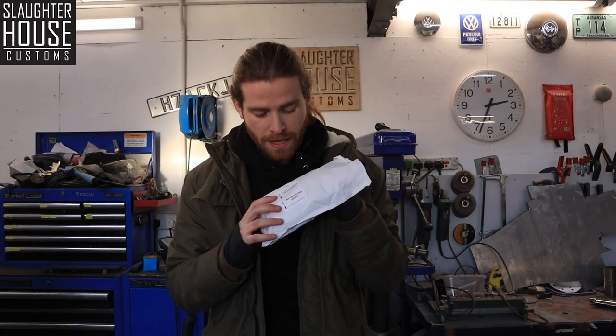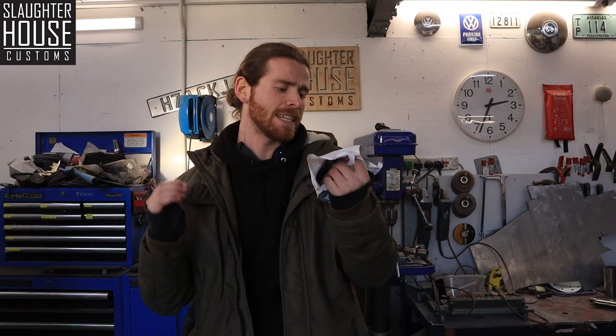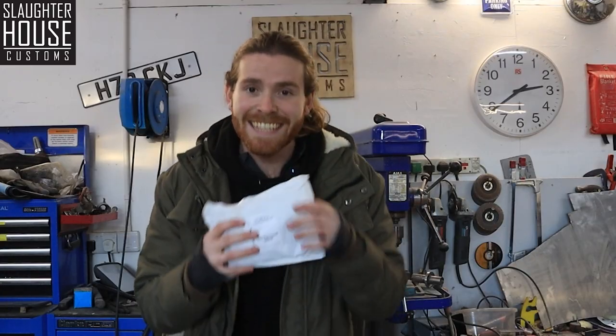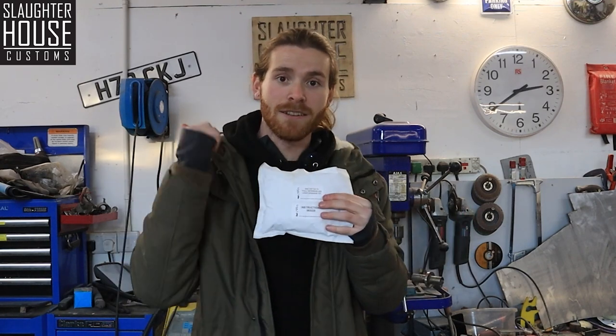So this is the SHC VW T25 T3 Full Exterior LED Light Upgrade Kit in its full title, or as I like to say, LEDs from SHC. This is the full legal LED kit - you can't have LED headlights, but this has reversing, fog, brake, side, and registration plate ones.